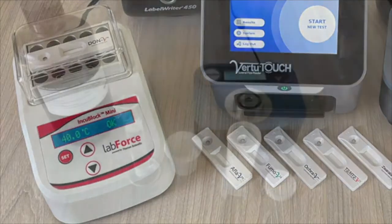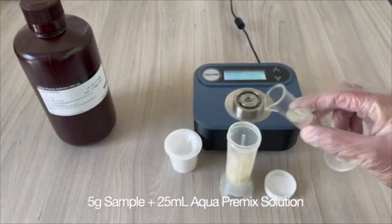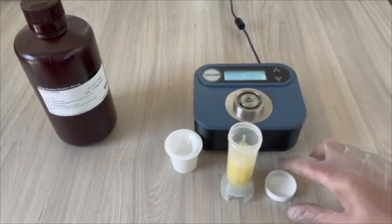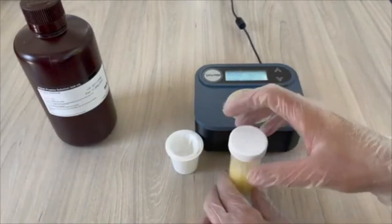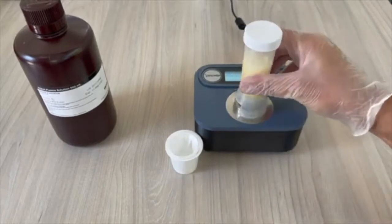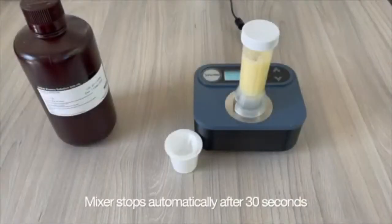Weigh 5 grams of finely ground sample into a Virtu prep tube, then add 25 milliliters of aqua premix. Set the Virtu prep mixer to 30 seconds. Close the tube and twist to lock it onto the mixer. The mixer will start and stop automatically.